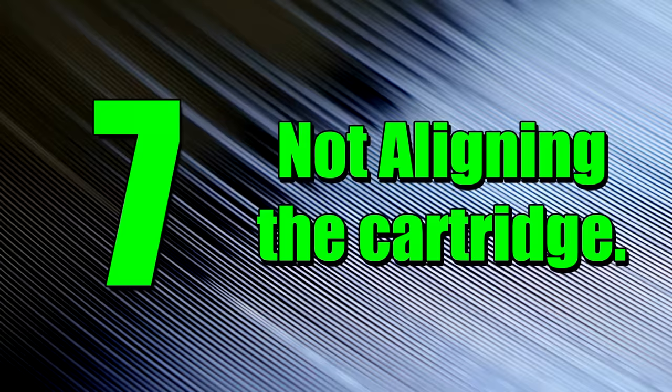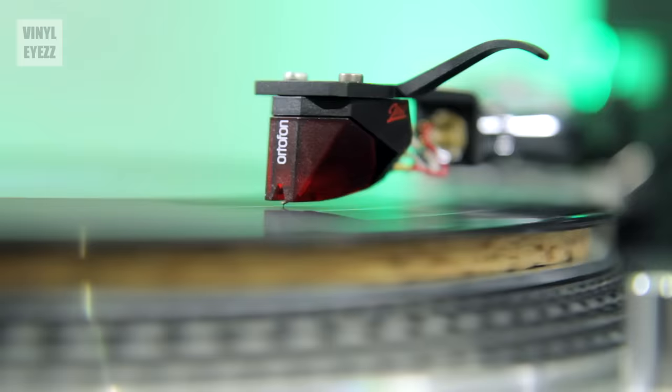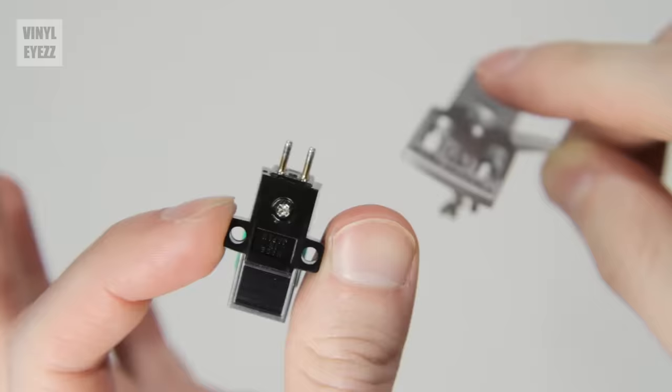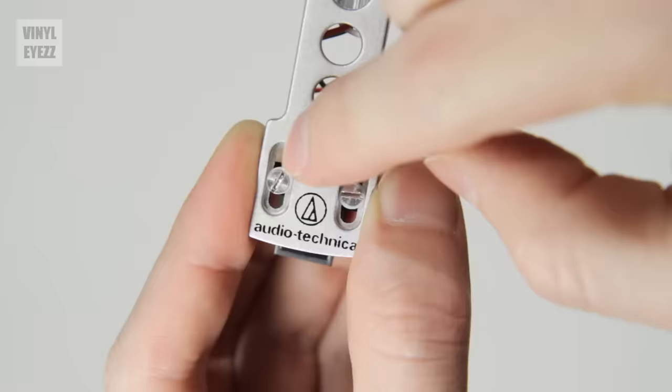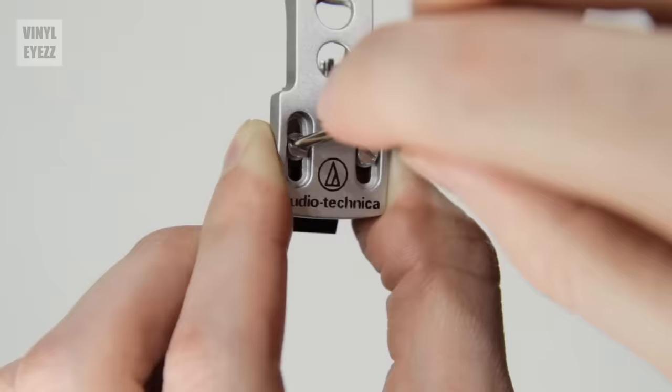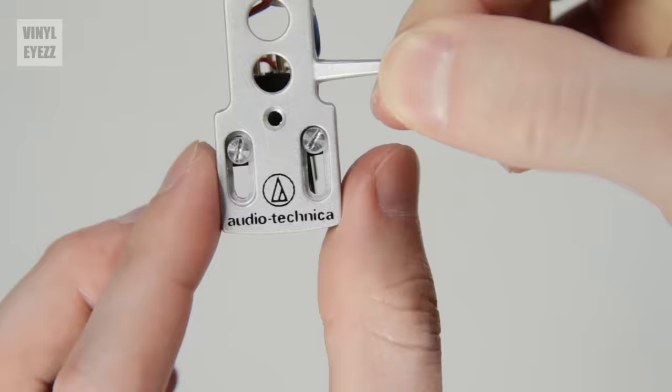Number 7: not aligning the cartridge. When you first buy a new record player, sometimes the cartridge is already pre-aligned from the factory, which is nice, but most of the time that's not the case and you have to do it yourself. If you skip that step, your records are gonna sound like crap because the needle is not sitting properly in the groove. Check out the video I made on how to do it.